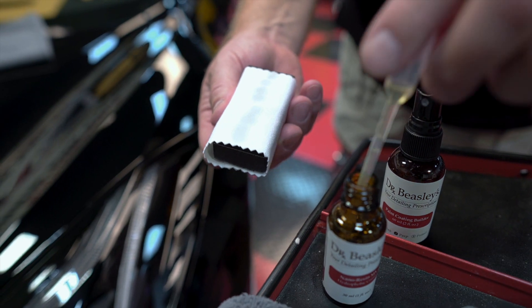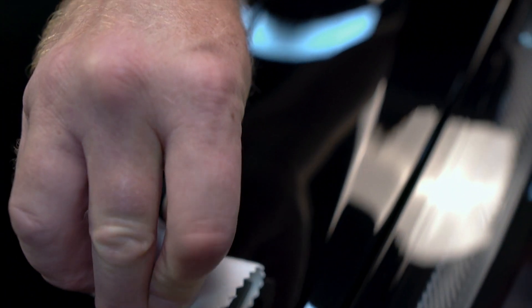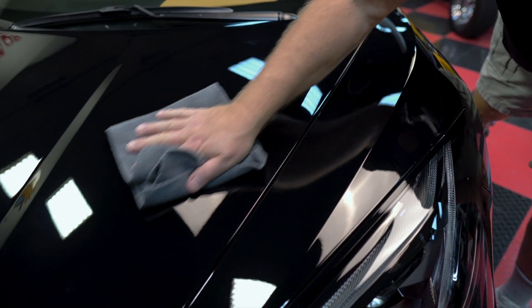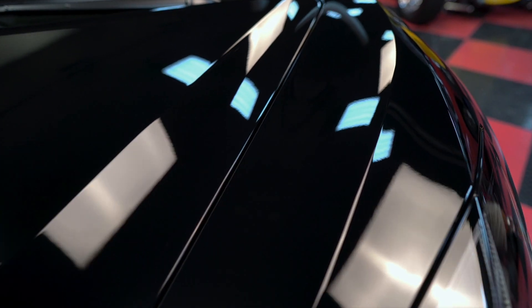Next, apply the Nano Resin MX using the same overlapping cross-hatch pattern. Allow this step to cure for 30 seconds to one minute and then gently wipe the panel with the clean, soft microfiber towel. This panel is now professionally coated and protected.